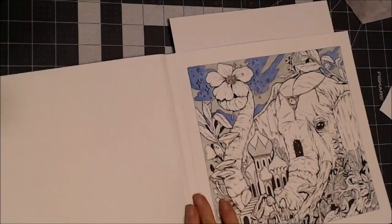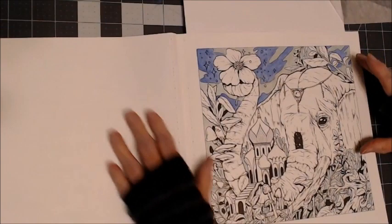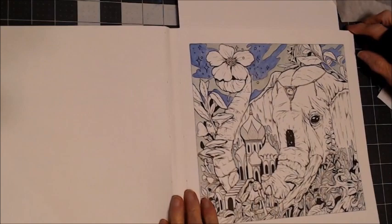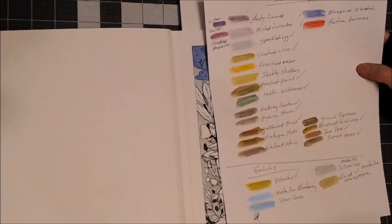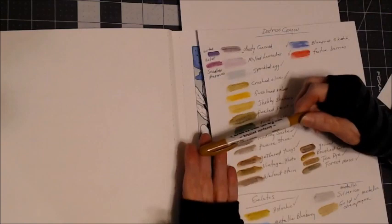I thought I would work on the first page here. I was trying out my colors to see which ones I wanted for the sky, and I just finished the sky. So we're going to go ahead and work on this picture. I'll be using — I've swatched them here — my colors: Distress Crayons by Ranger, and some Gelatos.